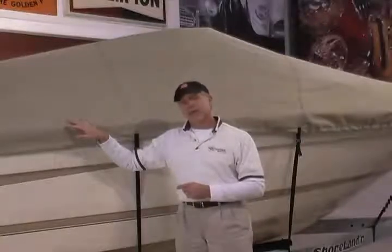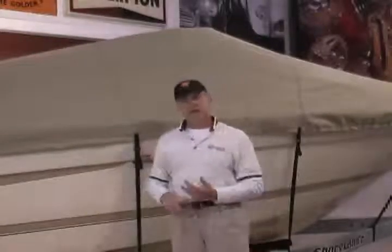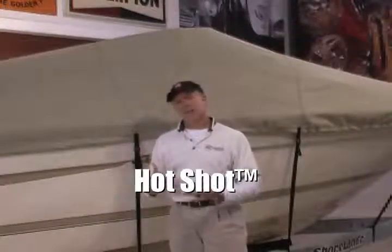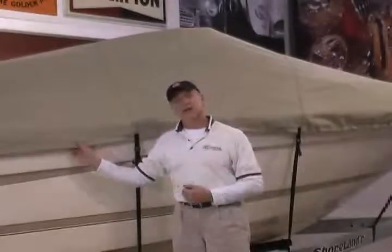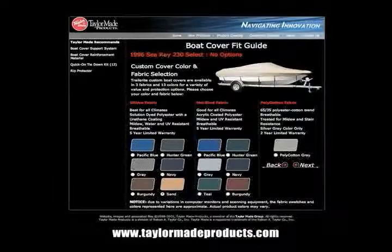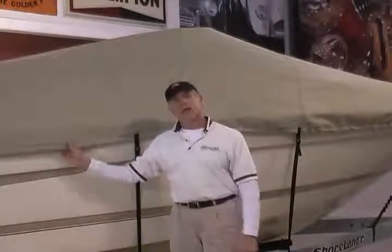The custom covers are available in three fabric options: poly-cotton, which is a good entry-level choice; our Hotshot polyester, a pigment-dyed six-and-a-quarter-ounce polyester with a five-year warranty; or, if you really want to upgrade, our Ultima fabric, a solution-dyed polyester material also with a five-year warranty. All of that information is readily accessible at TaylorMadeProducts.com. Use our Boat Cover Fitting Guide online to select the right part number and fabric of your choice for your boat. Thank you very much.